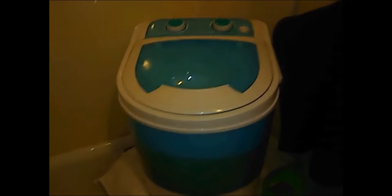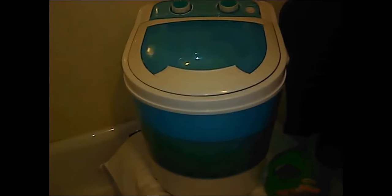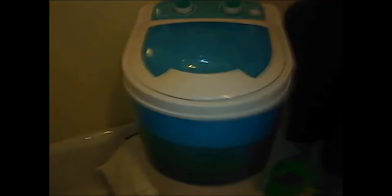Well, it's about finished — it's been on long enough. So it's time to release the valve and see how much dirt we've got. The valve was right here. And as you can see, that water is very much dirty. But it does a wonderful job. Look how dirty that water is.